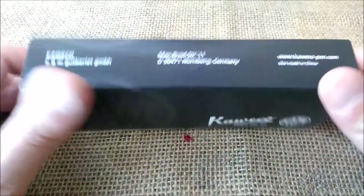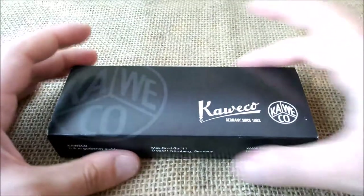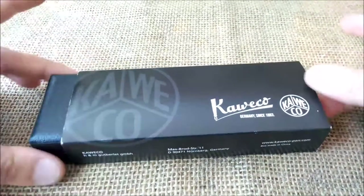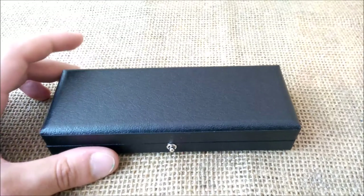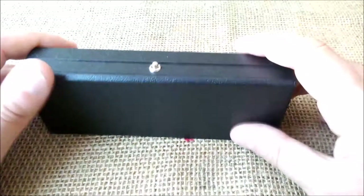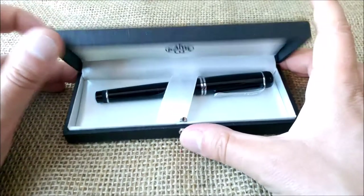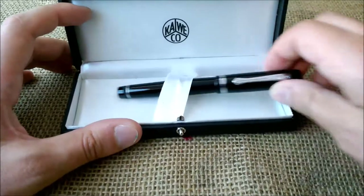First of all, it comes inside a box that is inside a black cardboard sleeve with Kaweco logos — you're used to this, I believe. When we take this out, you will see not the usual inbox but this one with a leather finish. It has a closure, and when you open it, we have the Kaweco logo and here you have the pen.